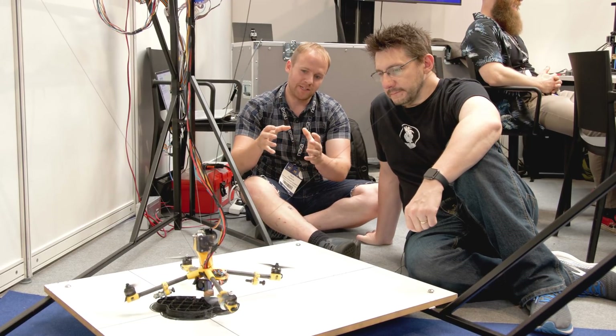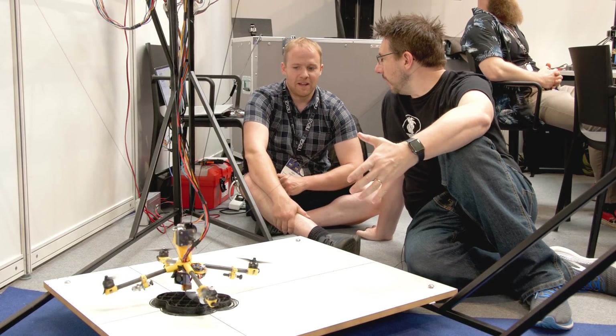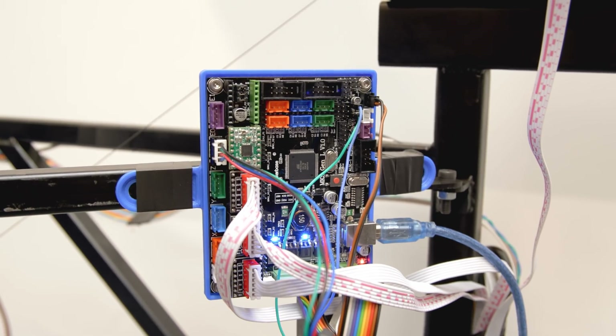With a normal cable-bot you either need enough lines to fully constrain the end effector so it can't rotate, or you simplify it as they've done — three individual lines meeting at one point. That point is constrained but free to rotate, and they solved the rotation problem by adding a quadcopter. How stable is the system? Not as stable as a fully finished product, but noticeably more stable than without the drone. This is more of a proof of concept than a finished product — there's no firm timeline.